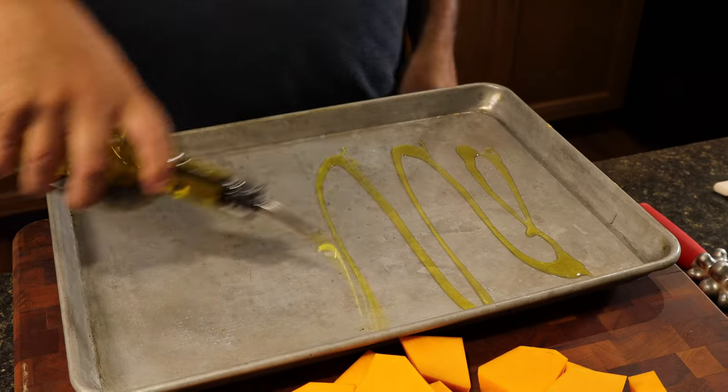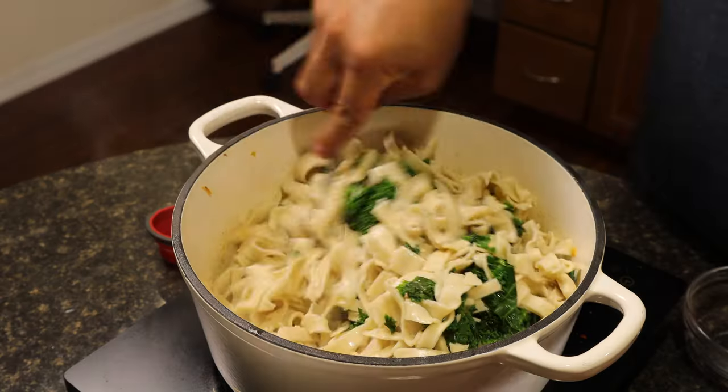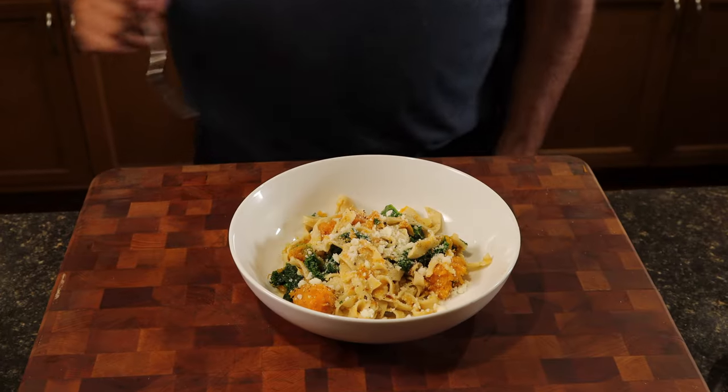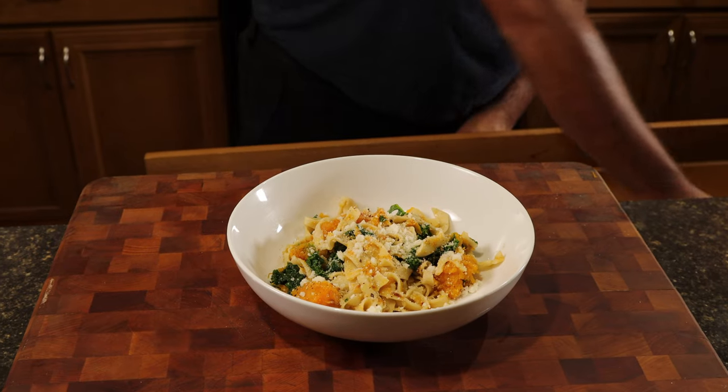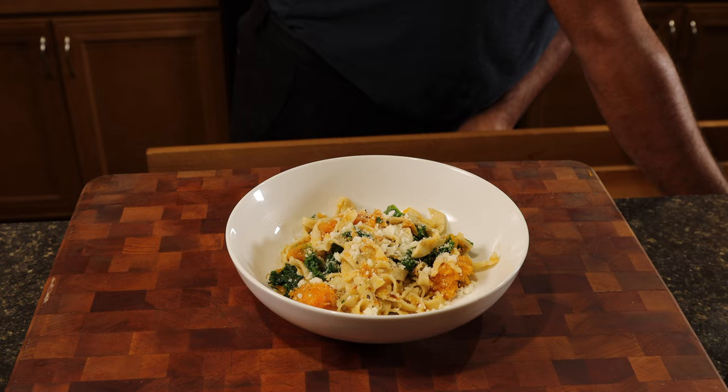Nothing beats the fall time better than crisp, colder weather with this amazing pantry pasta dish. Using fresh pasta from our playlist or boxed, this oven butternut squash with pieces of kale, coated in a sizzling brown butter sauce, provides everything you'll need for this new fall recipe.